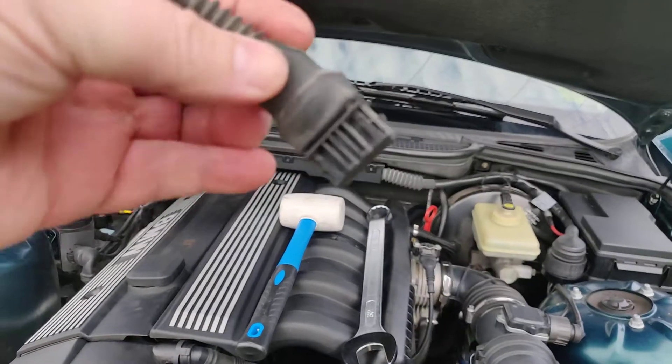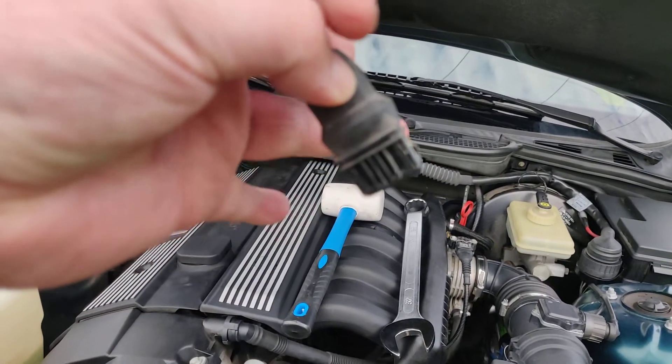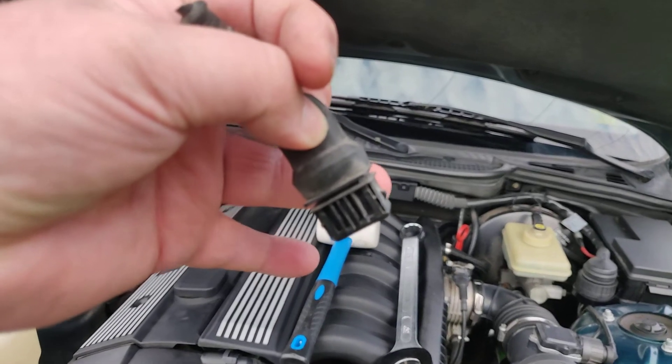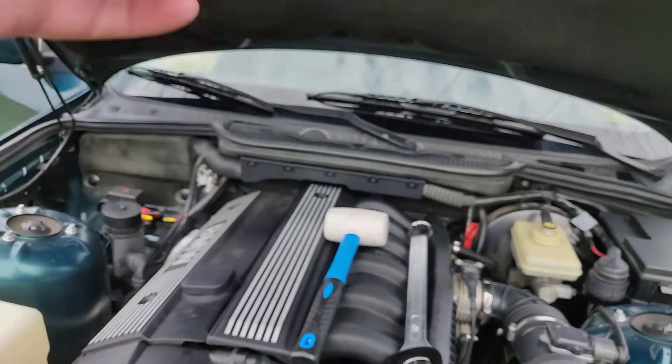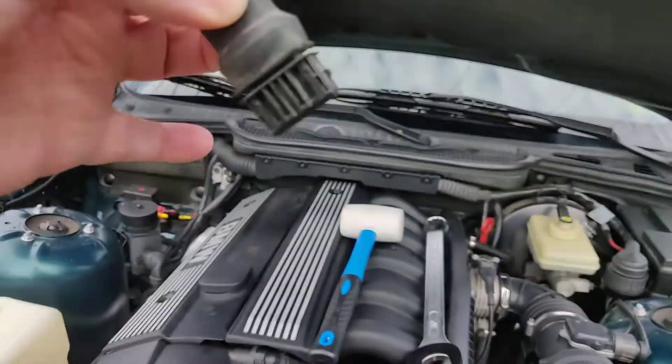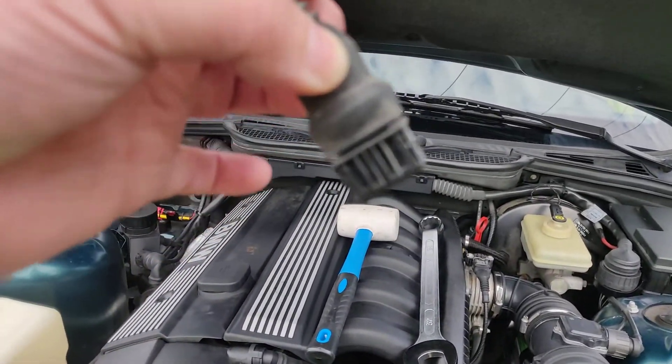It looks like this, and on this side there's a metal spring which you push towards the camera and then you can unplug it. You don't have to push that to snap it back in — it just snaps right in and you hear a good click.